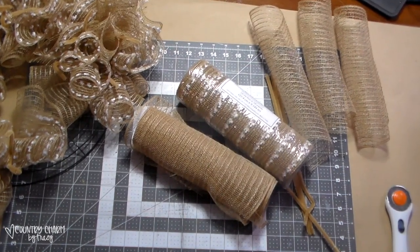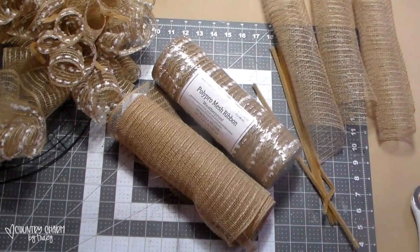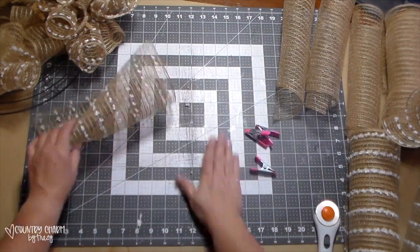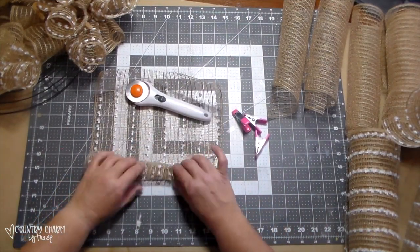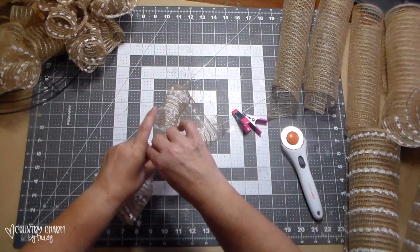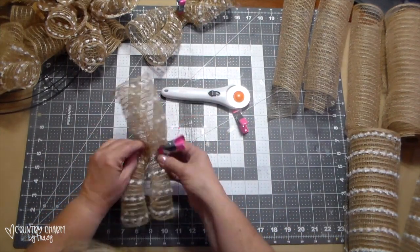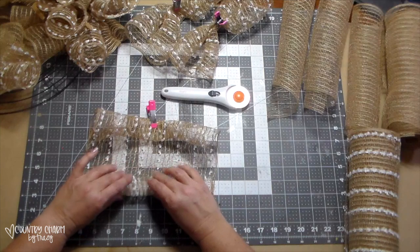For this wreath, I am using these two 10-inch meshes that I picked up from Hobby Lobby. I just rolled them out on my mat and cut them at 12 inches each. To attach them to my wreath frame, I'm just using the cruffle technique where it's kind of folded on one side and then I just clip it, then I fold it on the other side and kind of ruffle it up in the middle and hold it with my little clips. I do a whole bunch of these and then attach them to my 14-inch wreath frame with a pipe cleaner.